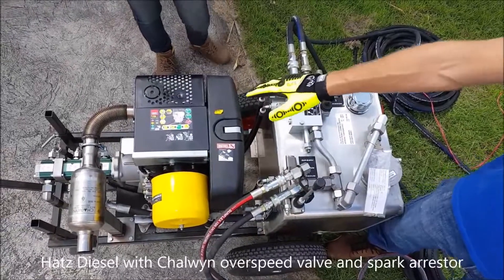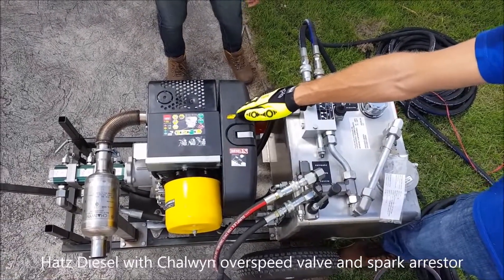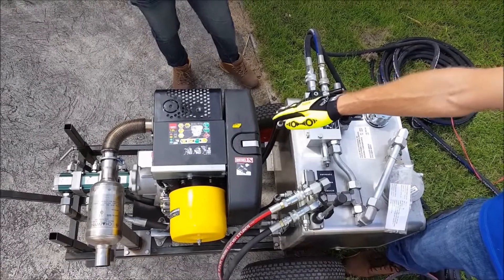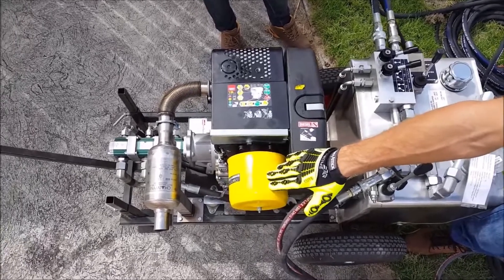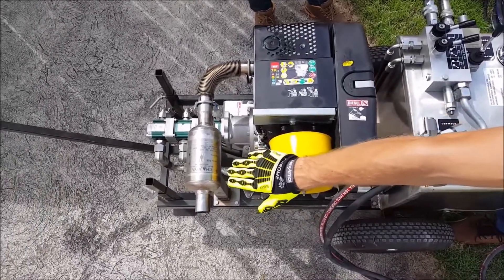Here we have the power pack, which is a Hutz diesel. This is equipped with an overspeed valve and also a spark arrestor.